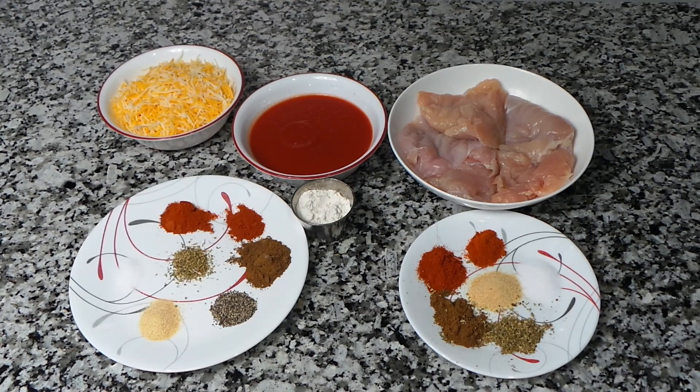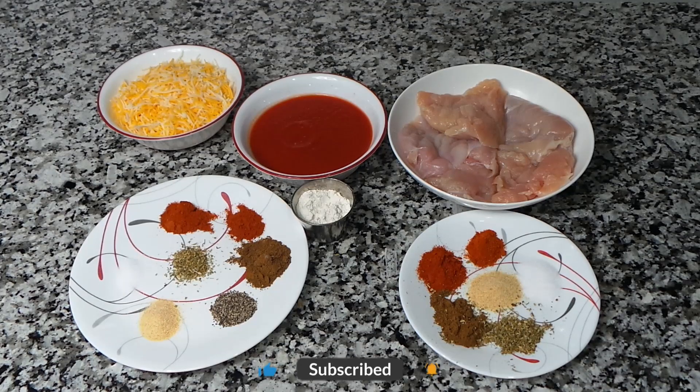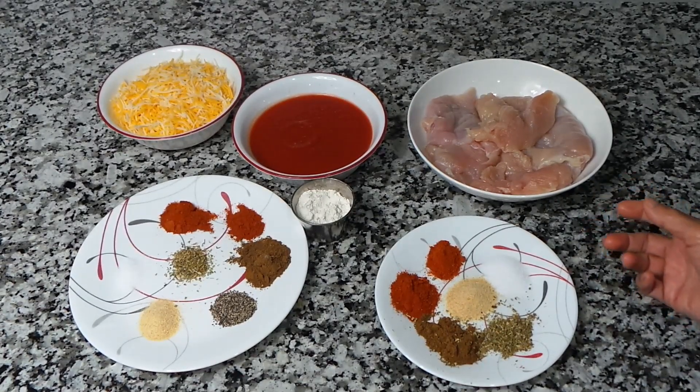Assalamu alaikum! Hi friends, how is everyone doing today? Today we're gonna be making chicken and cheese enchiladas. It's a Mexican dish, it's very easy to make — not too much stuff goes in there, just a few things. Let's go see how to marinate the chicken first.